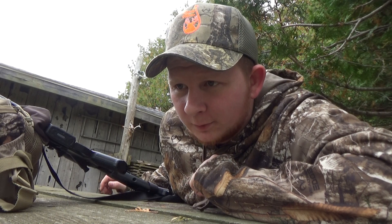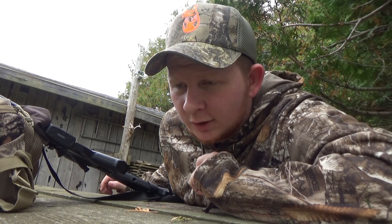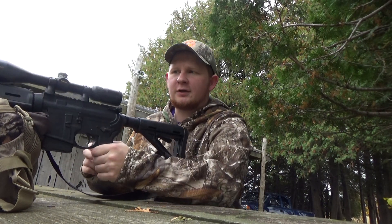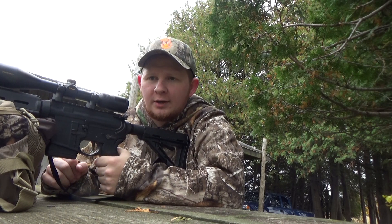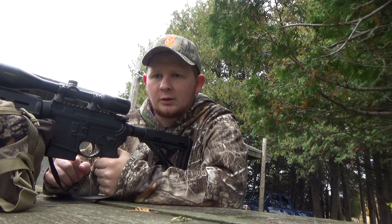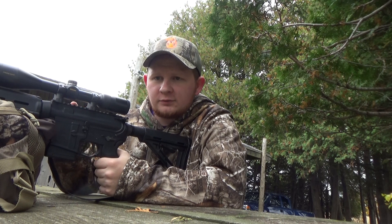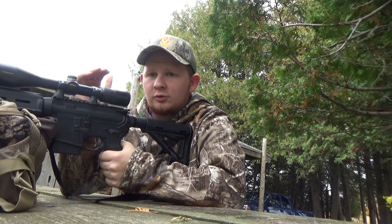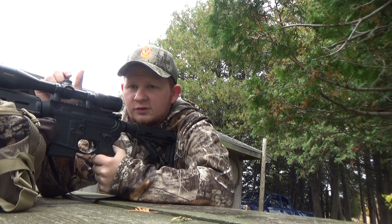It looks like I'm really low on paper — not even quite on the target, just in the white. So what I do now is look back down the scope, aim at the center bull, and just move my crosshairs on the dial down to where the bullet impact was. That should bring it back up to where it's supposed to be. I'm going to do that now and we'll see where we end up.